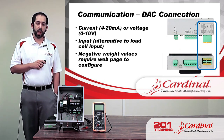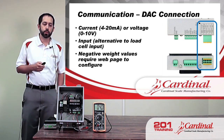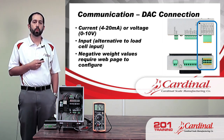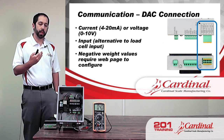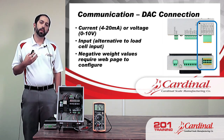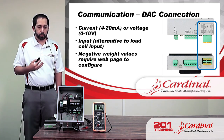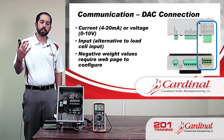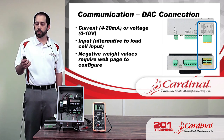The DAC communication — or analog outputs and inputs — can be set up two ways: we can monitor the current, 4 to 20 milliamps, or monitor the voltage, 0 to 10 volts. That voltage or current changes based on the weight on the scale. Right now the scale is at zero and it's sending out four milliamps. We can also do an analog input, which is an alternative to a load cell input — the 201 can receive an analog signal from another device and change its weight reading based on that, instead of being connected to a scale platform.